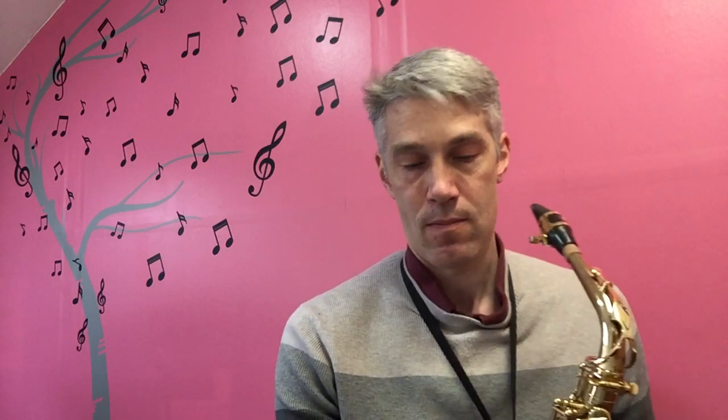I've got my little tuner here and I'm just going to see where I am. I was just a little bit flat when I played. So what I'm going to do is blow some warm air down the saxophone and hopefully this will start to warm up, and as it warms up it will get sharper.